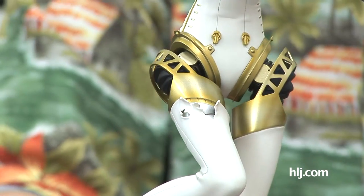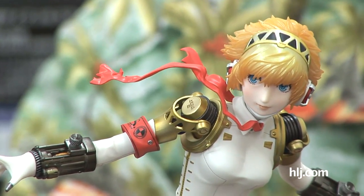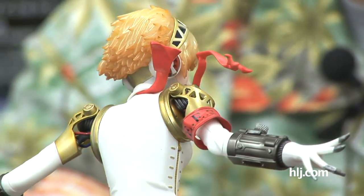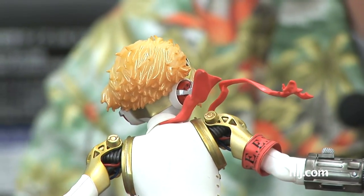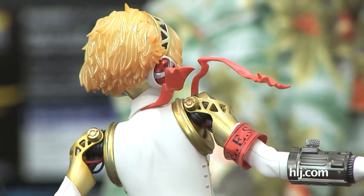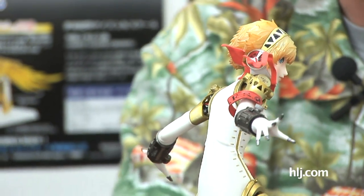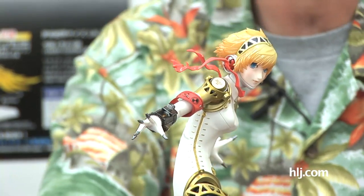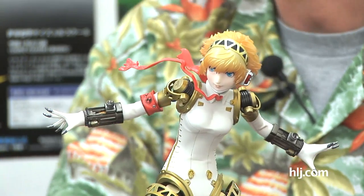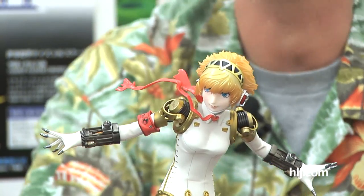One more thing to point out: look at the scarf going around her neck, and how beautifully it's fluttering. From the back you can see it's actually tucked under her collar, like a tie that's come untied but is still tucked in. This figure just blew me out of the water. It's not the flashiest figure ever done, but it's really beautiful — it does a fantastic job of bringing that illustration into three-dimensional life. If you're a fan of Persona 3 or this character, or even if you aren't, this would be a fantastic figure to add to your collection.